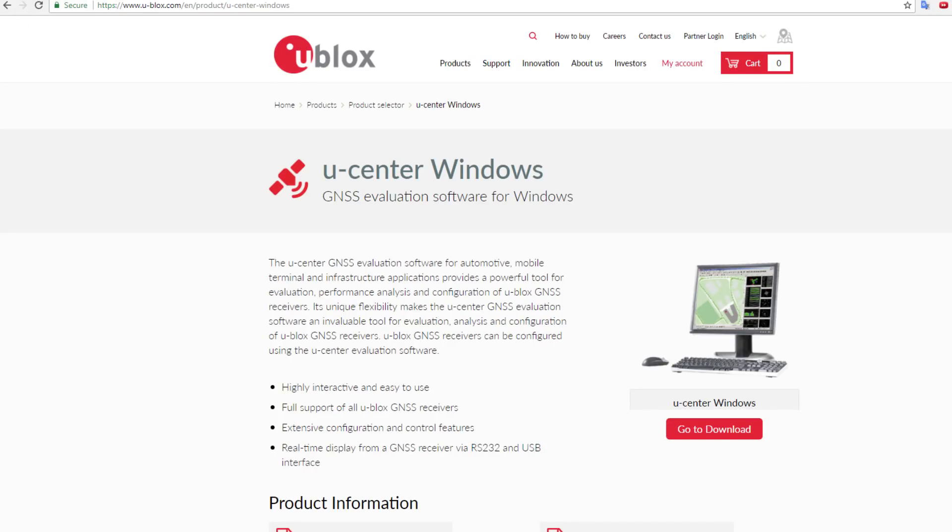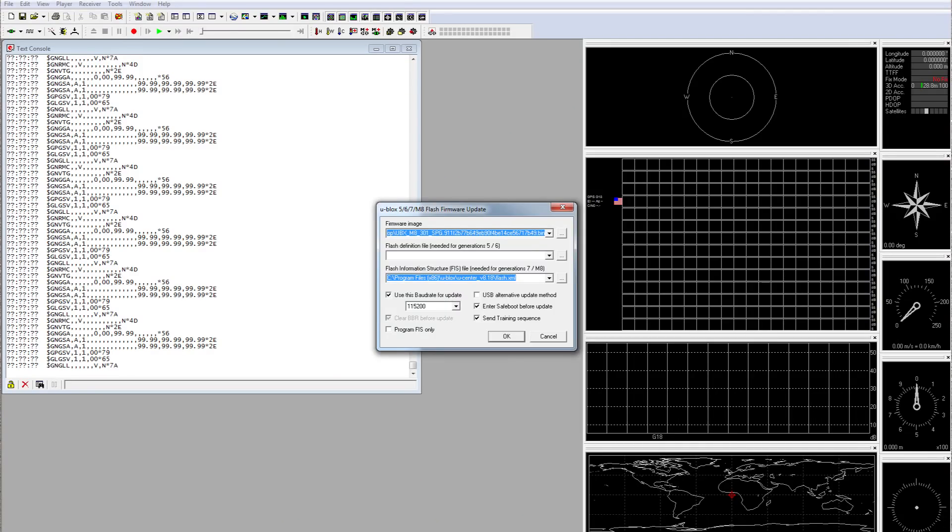The next verification we can do is through uCenter, which is the command center for u-blox, that allows you to talk to these modules and do things like upgrade their firmware. The fake modules apparently are missing the external flash memory that would allow a firmware upgrade, so I connected my module to the computer through a serial to USB converter and then in uCenter I went to Tools and then Firmware Update.